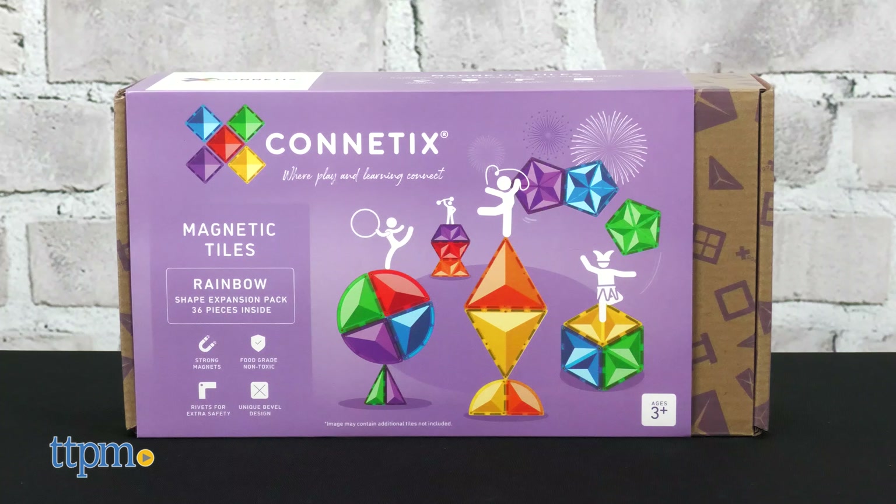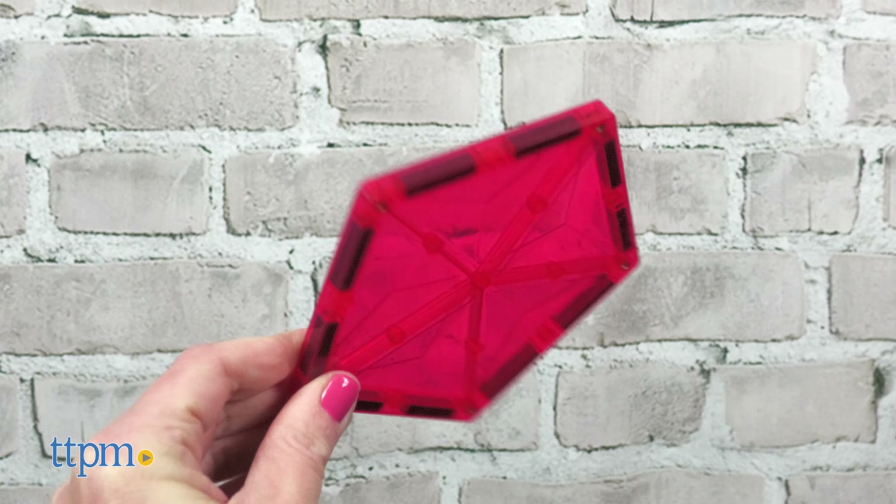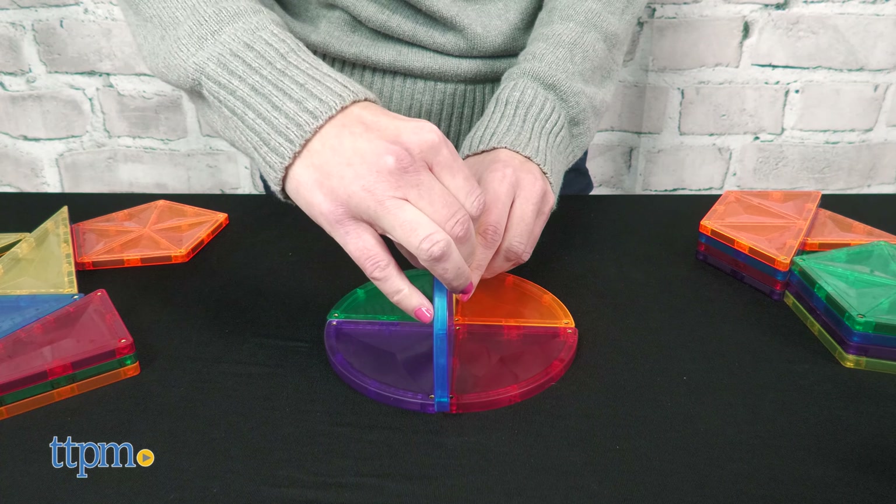The 36-piece Rainbow Shape Expansion Pack includes equilateral triangles, right-angle triangles, quarter circles, pentagons, trapezoids, and rhombus, and the shapes come in all the colors of the rainbow. What's your favorite color? Tell me in the comments.